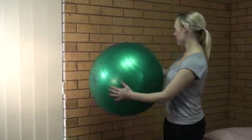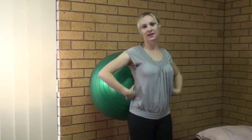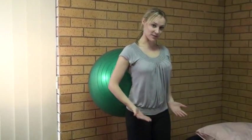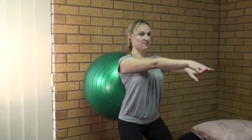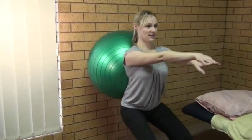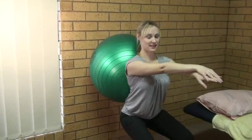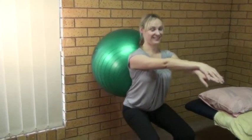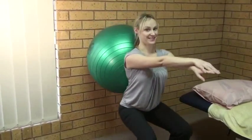The first one I'll show you is having the ball against the wall and in the small of your back, switching on the deep abdominals and pulling up the pelvic floor, arms up in front which helps to facilitate the core to switch on, and then just bending until the ball comes up to around about the base of the neck and then coming back up. Holding for about 3 seconds, breathing on the way down and breath out on the way up. Probably about 10 repetitions.